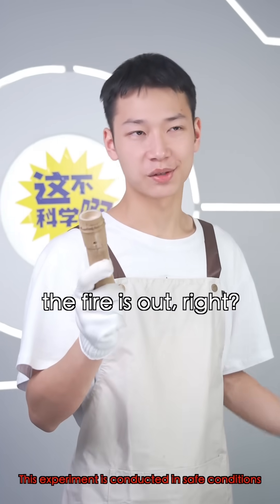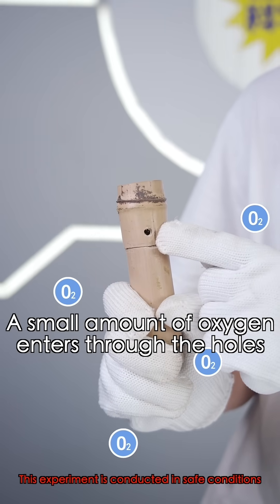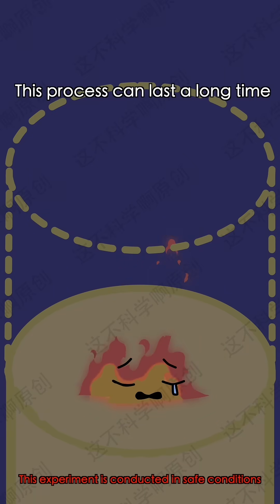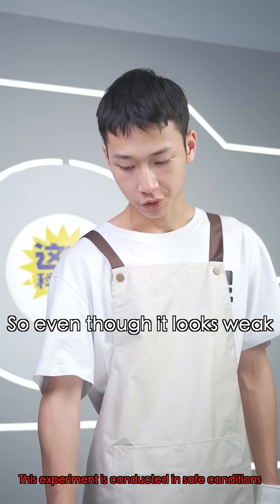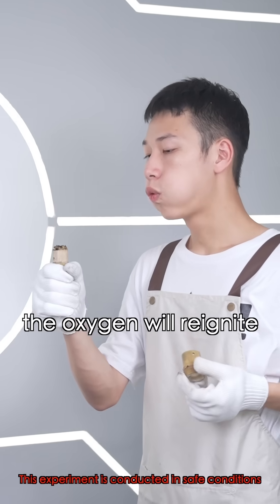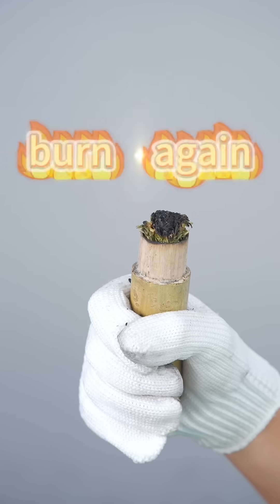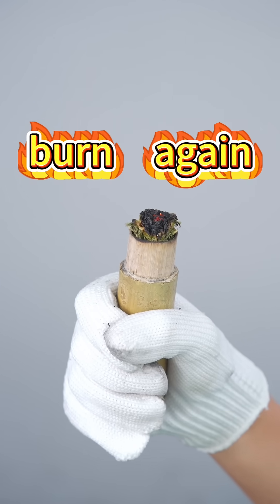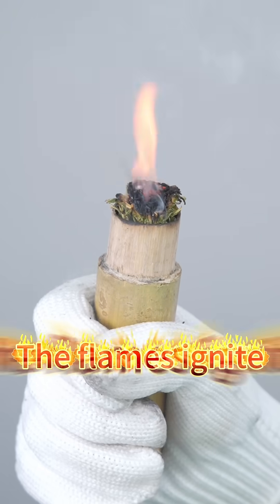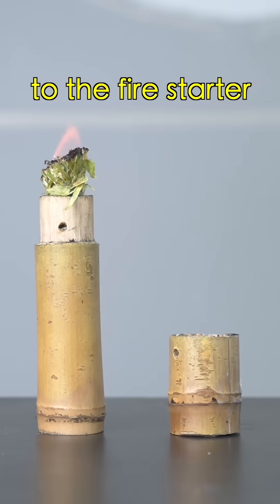You might think the fire's out, right? Actually, no. A small amount of oxygen enters through the hole, keeping the fire in a smoldering, incomplete combustion state. This process can last a long time. So even though it looks weak, if you open the lid and blow on it, the oxygen will reignite the remaining embers and the fire will burn again. It's lit! That's the secret to the fire starter.